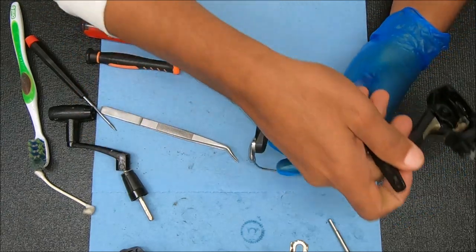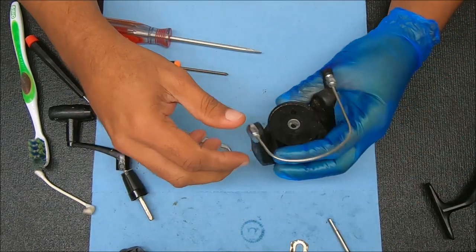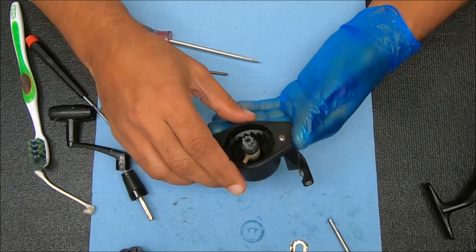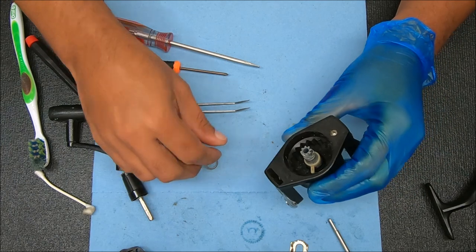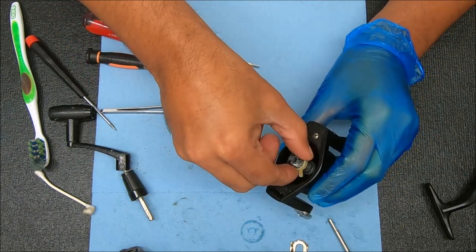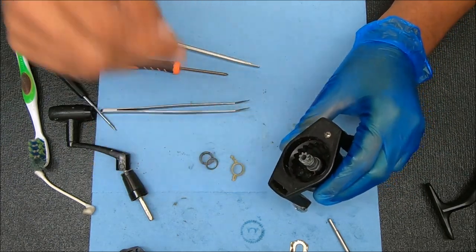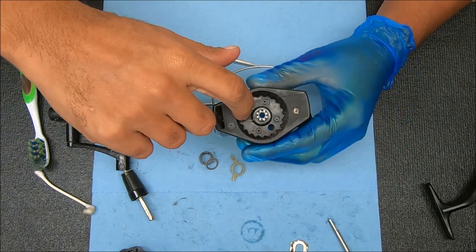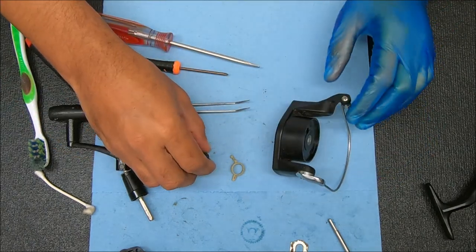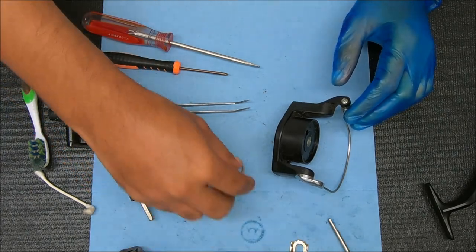That just pulls up. Under here you're going to find a bushing, a washer, and a trigger for the anti-reverse. You also have a spring under there that I'm going to leave alone.